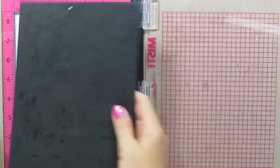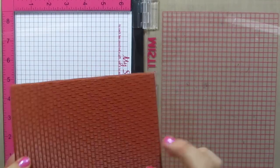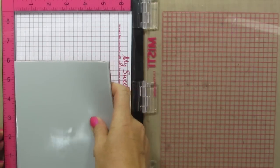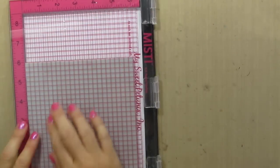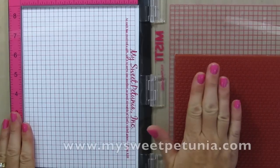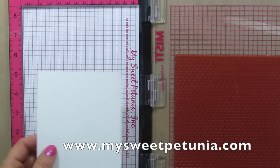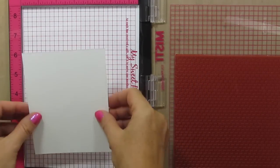The first step for this card is to grab my MISTI and I'm gonna pull out this black foam piece and put in this rubber stamp. You cannot stamp with rubber stamps with that black piece in there because it'll be too thick, so just pull that straight out. A lot of people ask me where I get the MISTI — it's mysweetpetunia.com. Tell her Katherine sent ya. I use it quite a bit. I was skeptical at first but I really do love this tool.